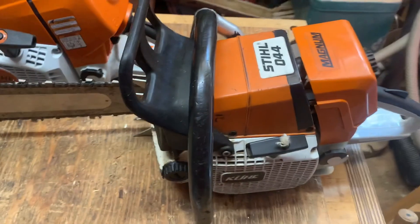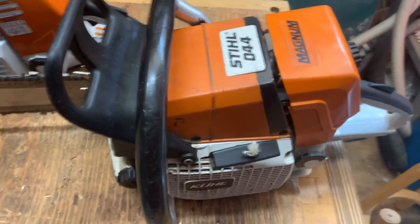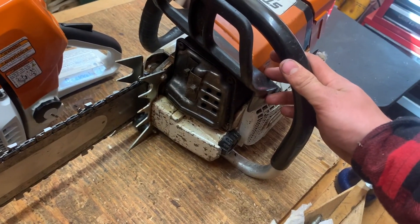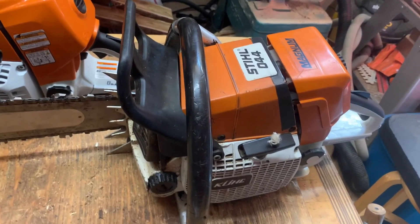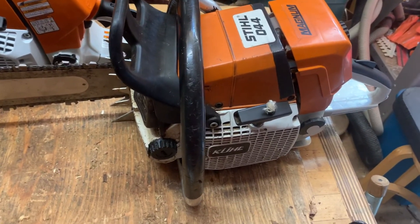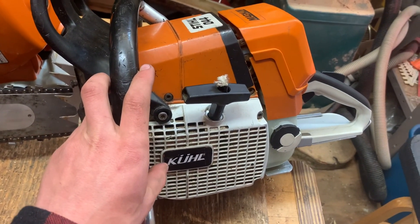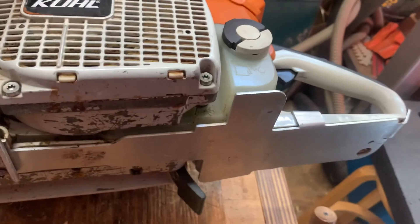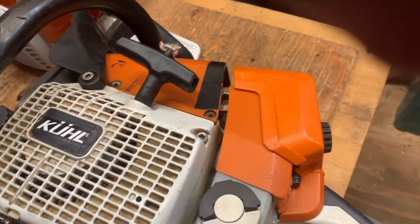You've seen me cut down a couple trees with it but I haven't showed you guys up close what this is. It's an 044 I got off eBay — the guy already ported it and I think he did a timing adjustment so it revs a little bit higher. All I did was make it look nicer: put a Pant Company sticker on there, bought an aftermarket handle cover, tank, and also got a new top cover to make it look nicer.